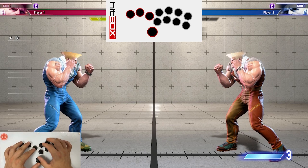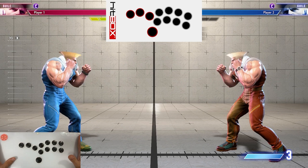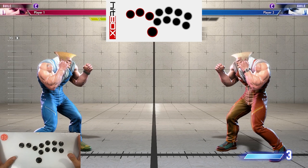Hey, what's up everybody? In this video, I'm going to show you how to do Guile's most difficult combos using a hitbox or leverless style controller.